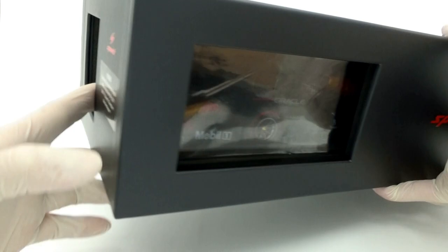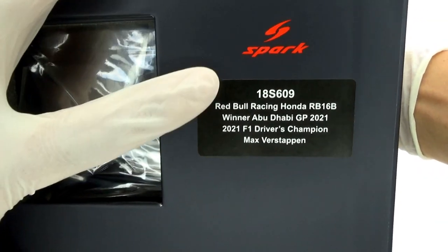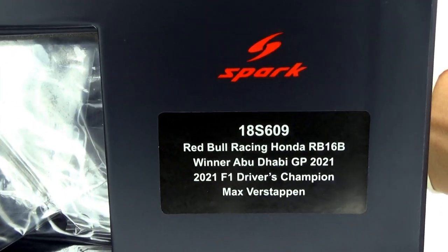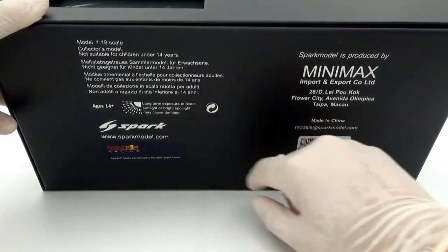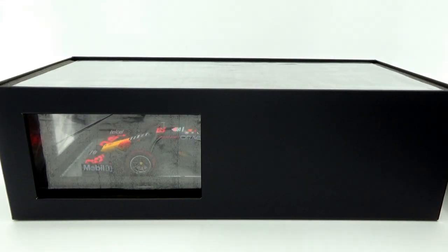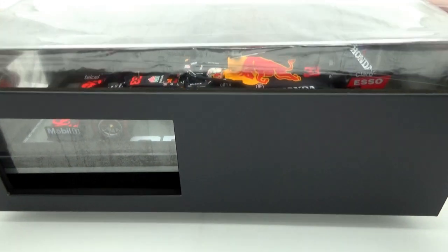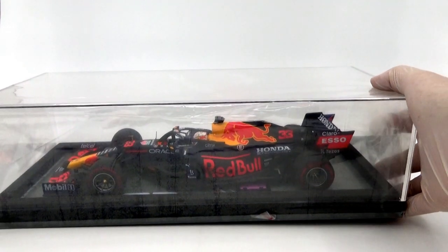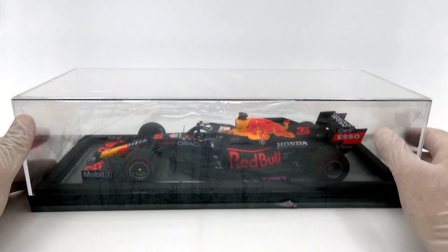There are two cutouts teasing parts of the model — the window on the front is the largest, with a smaller one on the side. Next to the cutout is a small red Spark logo and all of the model's info. Underneath is the usual stuff like licensing info and the barcode. The top part of the box slides off revealing the snugly fitted display case. All models now come with a case as standard, which is a nice addition, although you do pay for it as prices have increased. Some collectors don't need the display case and are stuck paying extra for something they have no use for.